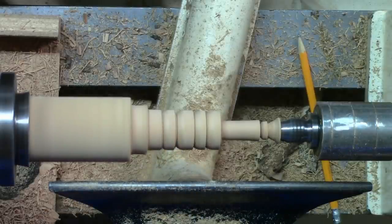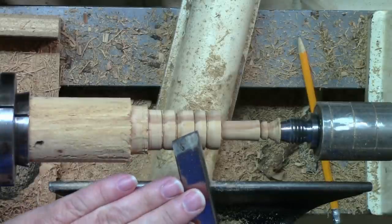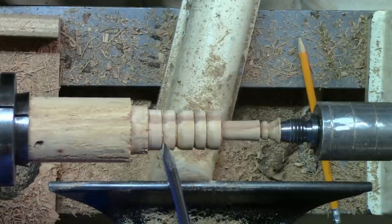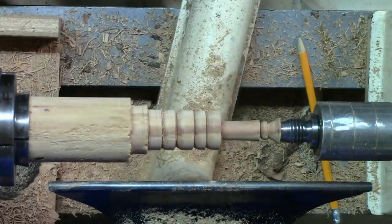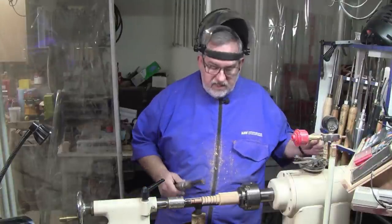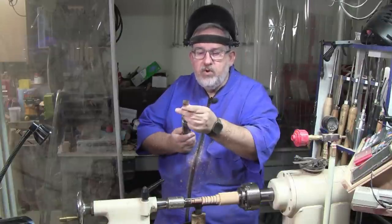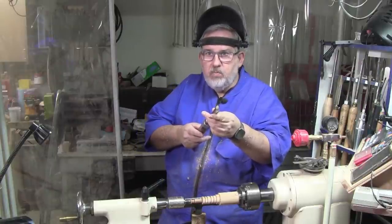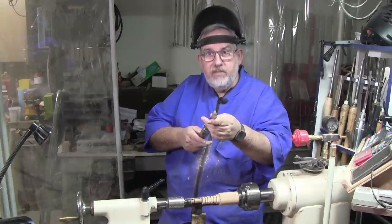Why did that run on me? Let's talk about that. It started right there — we were coming around, and as we got to the bottom of that, we didn't stop. We went just a little bit further and it ran. If you know why you're getting those runs, you can prevent them in the future. Anytime this skew goes back into the wood, it's going to catch and go. If you're cutting this way and you come in, you have to stop at vertical — you cannot go past vertical, not even half a degree. Best to always stay that half a degree back from vertical.